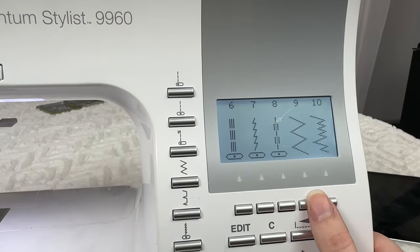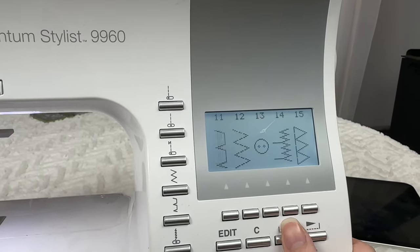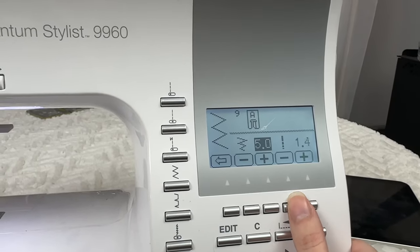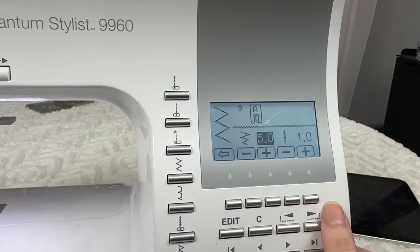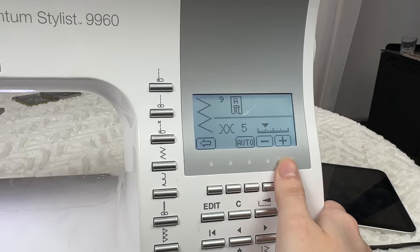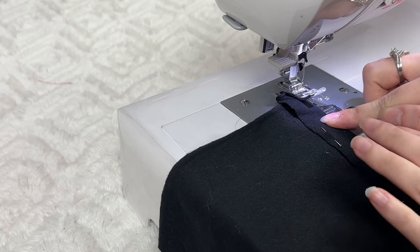You're going to choose the zigzag stitch you want. I'm going to go with nine because it's a very wide zigzag — there are other types like 12 but I don't really like that one. The stitch length has to be tiny, so I'm going to put it at one. You can also do 1.5 if that's the minimum your machine goes to. Some people say to lower the thread tension, but I actually like it at five so I'm going to keep it there.